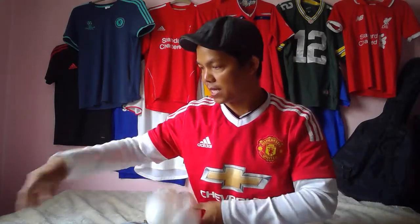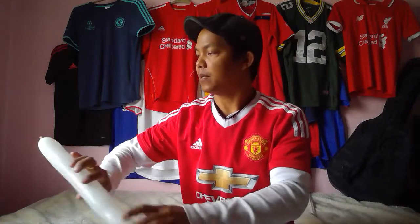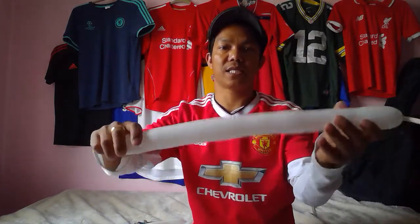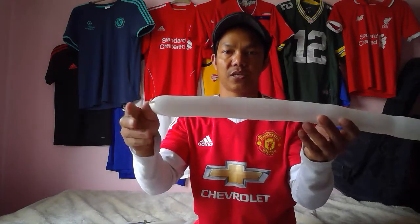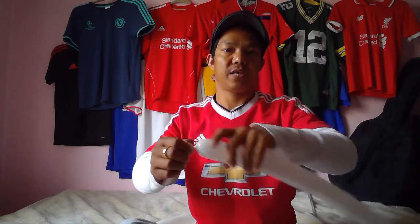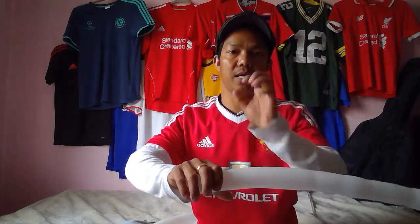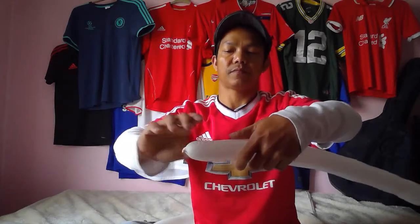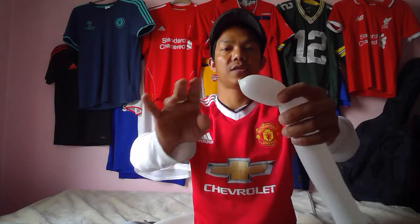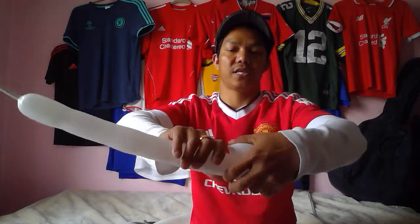Now we're going to make the neck and head. This one is 260 — two inches long, 60 inches long. Everything I will use is white color because this one is all over the body, and everything is white, except the beak. About three inches and another three inches, same side.